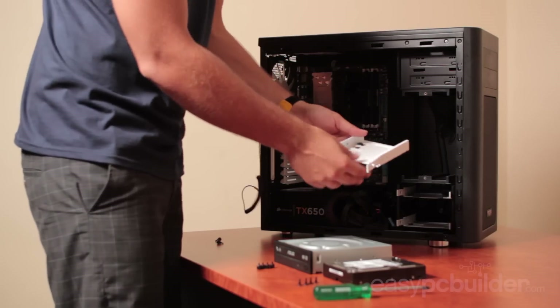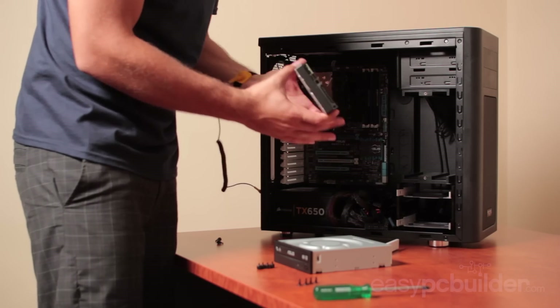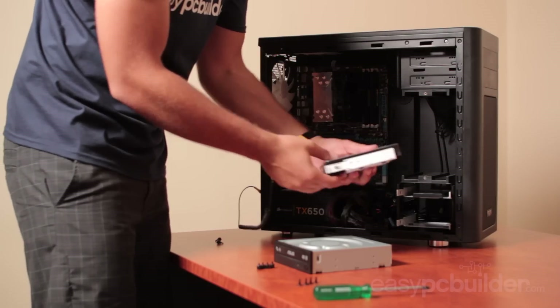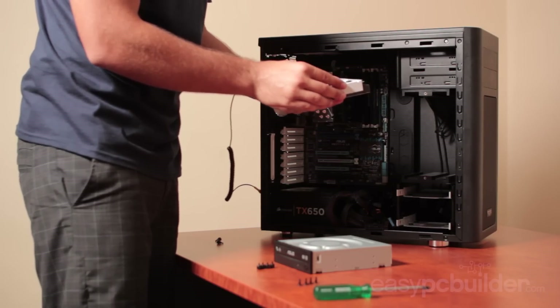Then the same for the hard drive. We're mounting it using the bottom mounting points, though hard drives also have side mounts which are just as valid. Check that your data and power ports are in the correct orientation for cable management, then install the screws nice and firm and slot it into the case.